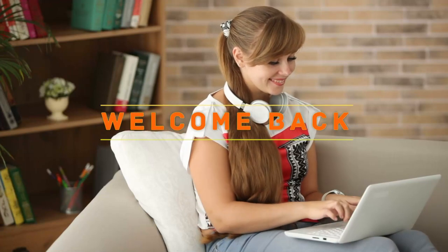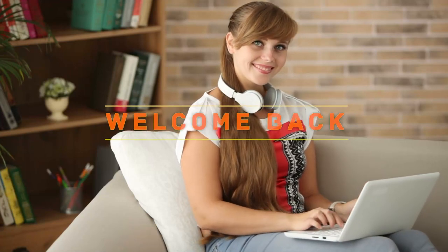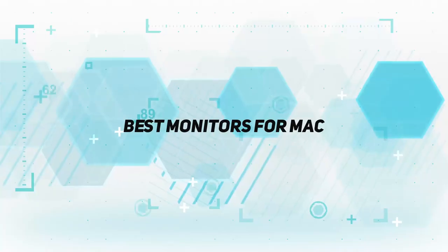Hey, welcome back to my channel. In this video, I'm gonna talk about the top 5 best monitors for Mac.